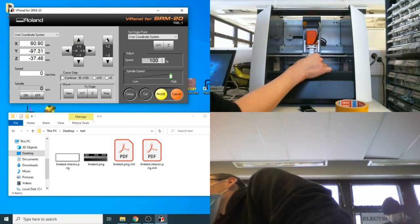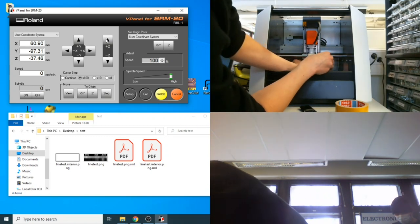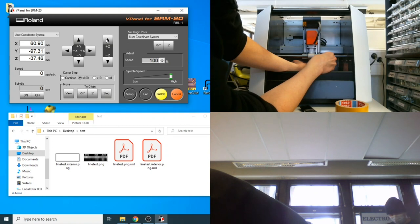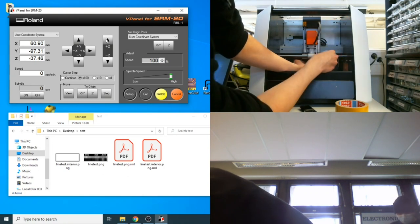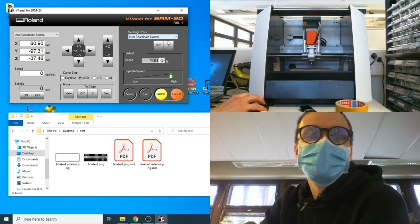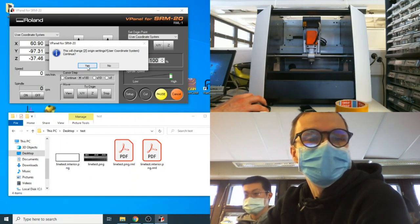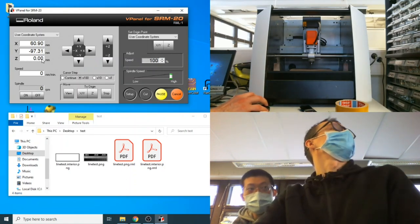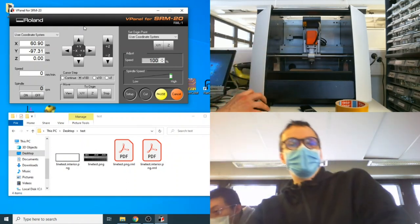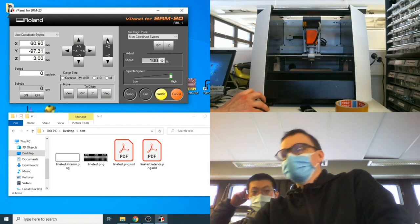Once hovering at the desired XY position, hold the tool with your fingers, release the set screw, and gently move it down until it touches the copper surface. Slightly twist it so it seats into the copper, then set the set screw. In vPanel, hit the Z button — it will ask if you want to change the Z origin — click yes. The Z value now shows zero.